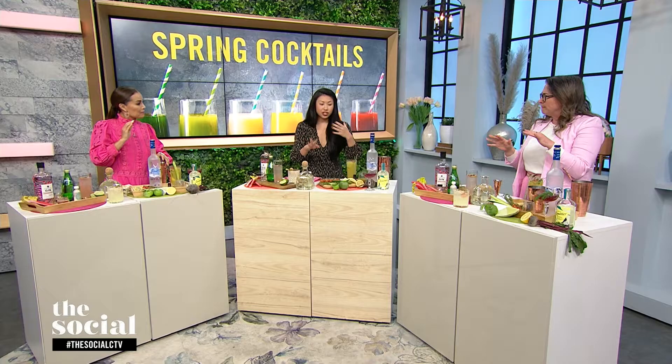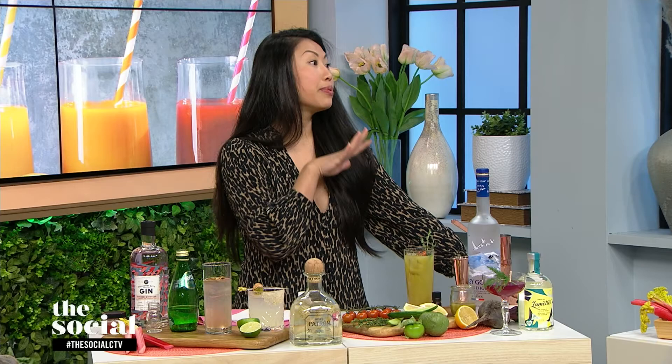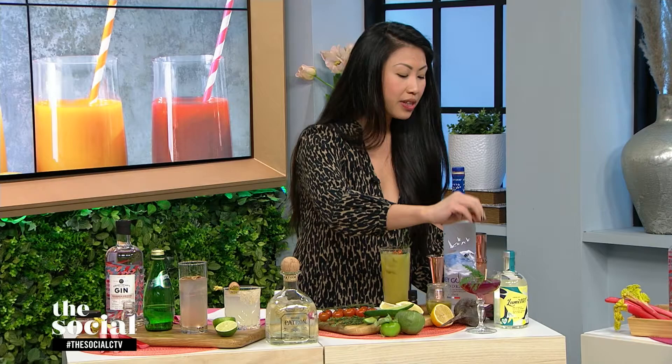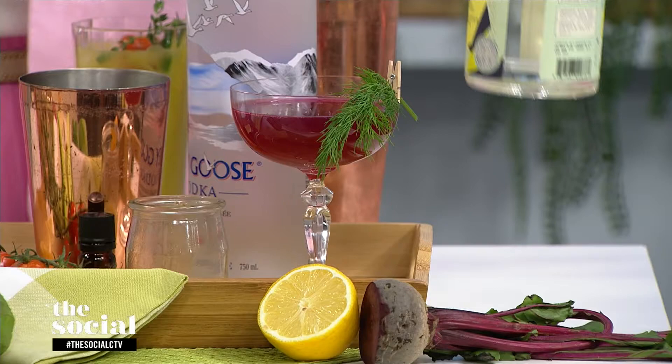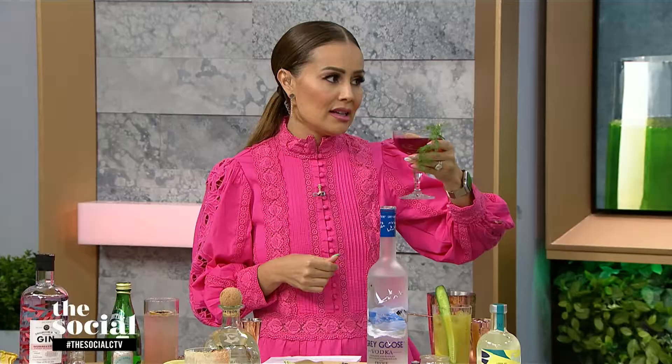Next we're going to try a drink that involves beets — this is called Beets by E, the E for Evelyn. This drink involves fresh pressed beet juice, a little bit of local honey, some lemon juice, and it's made with a non-alcoholic distillate called Lumet, which is a London dry style with nice juniper notes, a little bit of anise and citrus. You get the smell of dill, and it's not beet-forward if you're not a fan of beets. This is delicious.